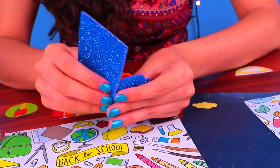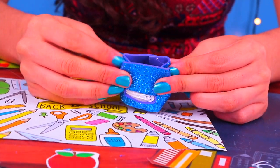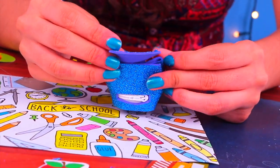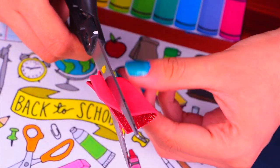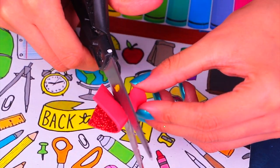Start gluing the flaps to the big rectangle like so — doesn't it look great? We simply folded the sides to give it this amazing look. We just need to add an extra flap to make the closure. For decoration, I'm going to grab this super cute glittery red foam to cut out a heart. It's super easy to make if you fold it in half just like this.